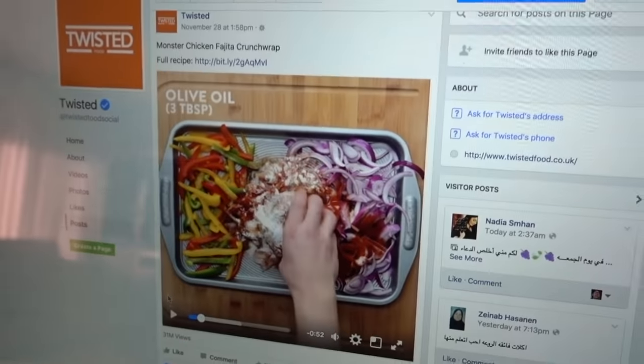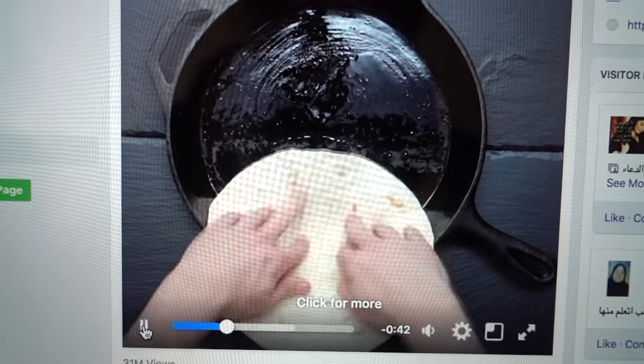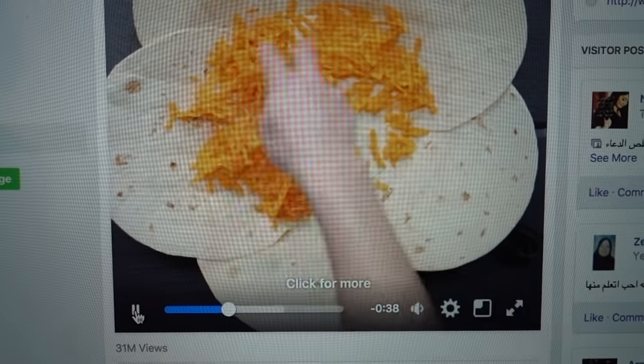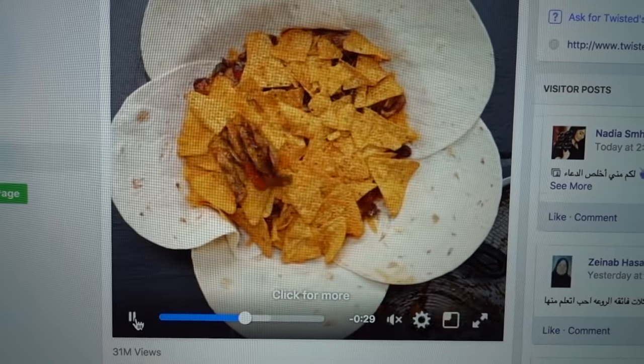Let me turn the music on. Nothing like royalty-free music. Alright, so let's check this out — they got oil. See, there's no one in the middle, so it looks like a flower. I don't like the tortillas — we're not going to do that.